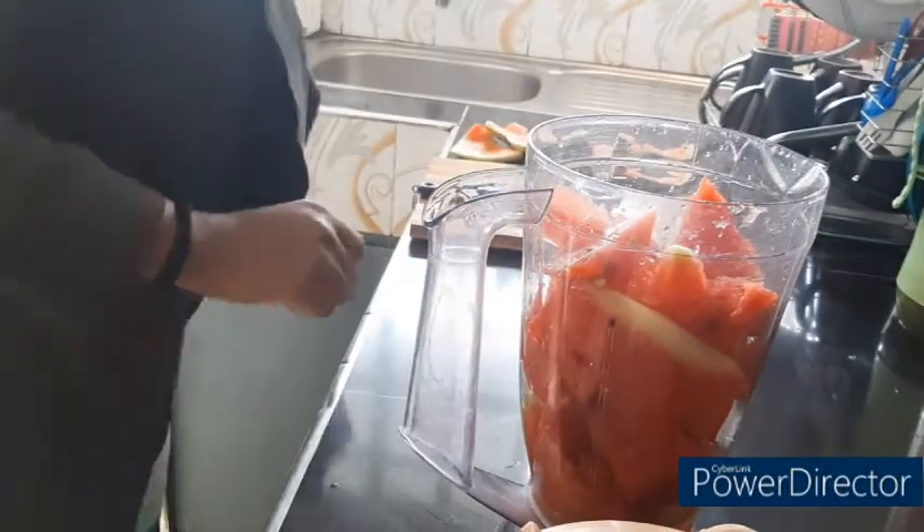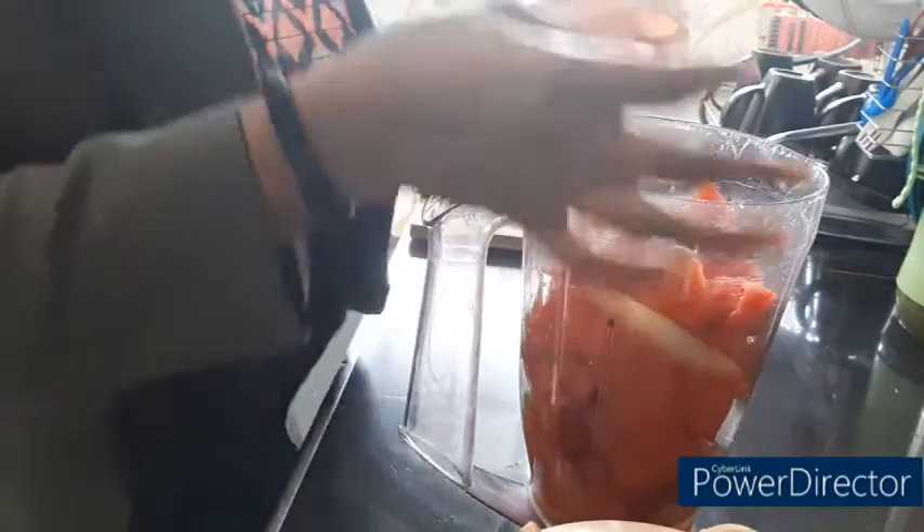As for me, I've added just a little bit in moderation. Moderation is the key point, guys.